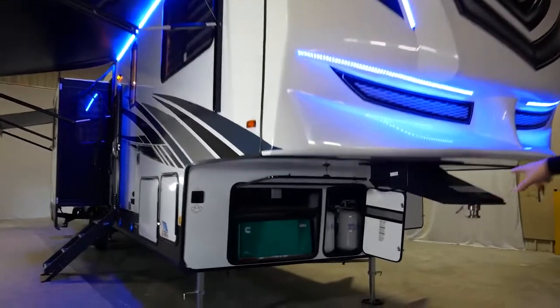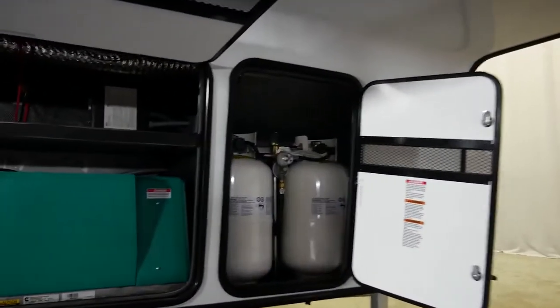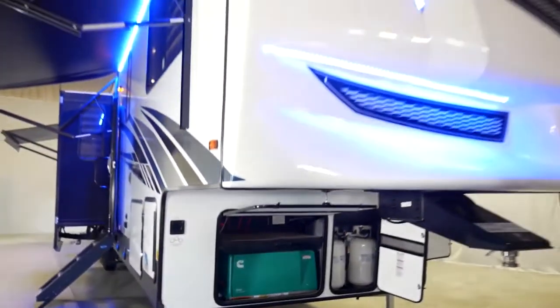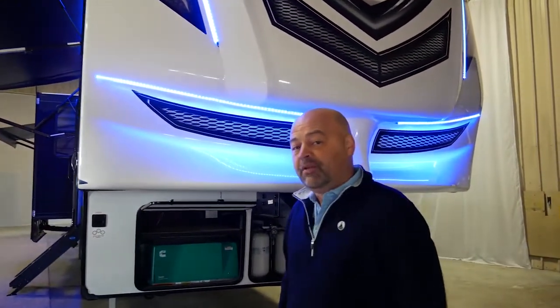If you look up underneath here, you're going to see twin 30-pound propane tanks and a 5,500-watt optional generator. Every Vengeance Rogue Armored product is going to be standard with a 30-gallon fuel cell, prepped and ready for that generator.